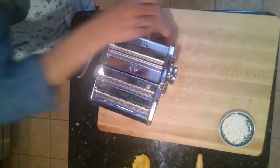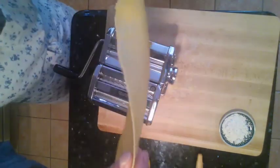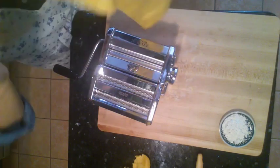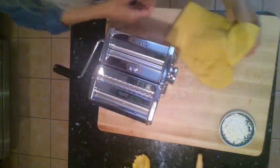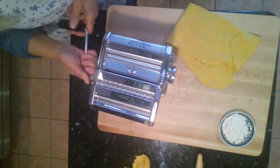Now we've got it fairly thin. My technique is not the best — I am not Italian by birth! What you want to do is take off the roller handle and put it onto the cutter side of the pasta machine.